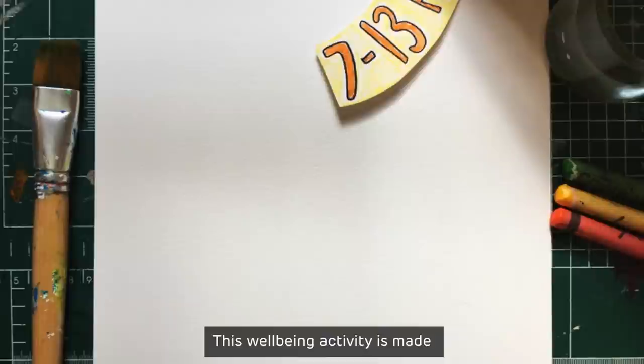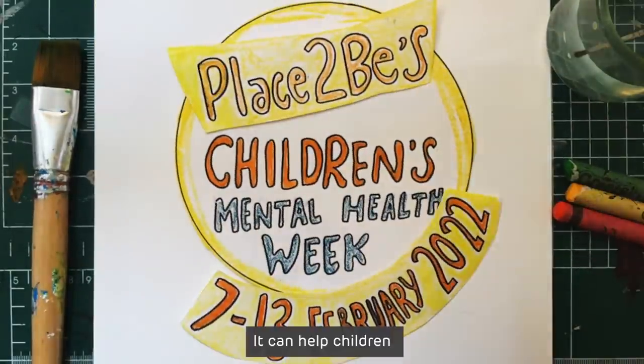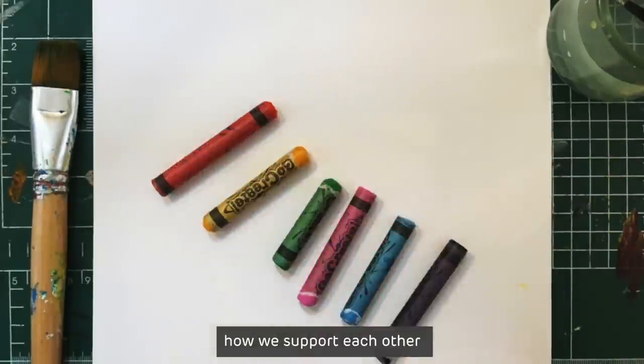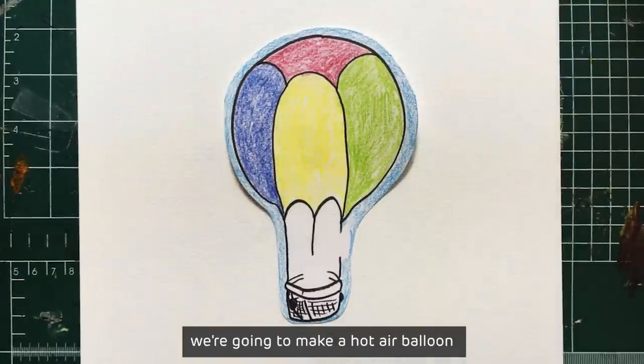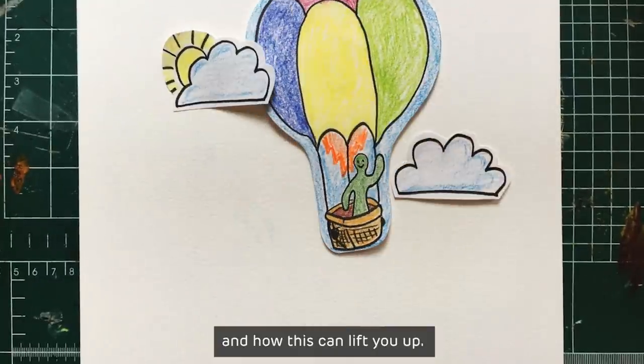This wellbeing activity is made for Children's Mental Health Week 2022. It can help children and the adults around them explore how we support each other to grow together. In this activity we're going to make a hot air balloon to think about your support network and how this can lift you up.